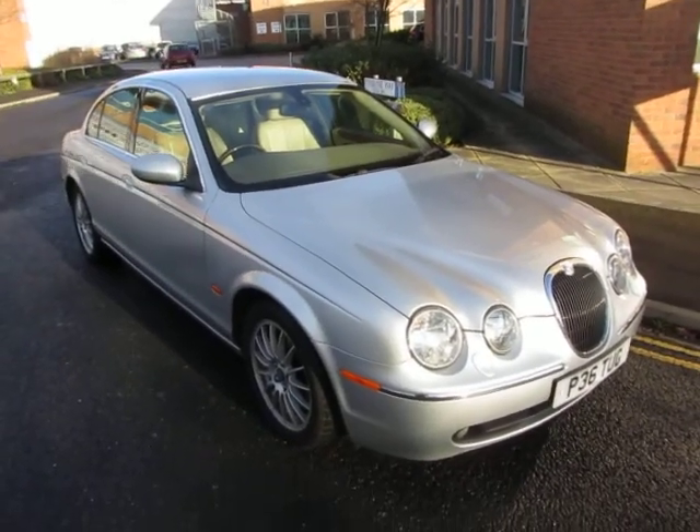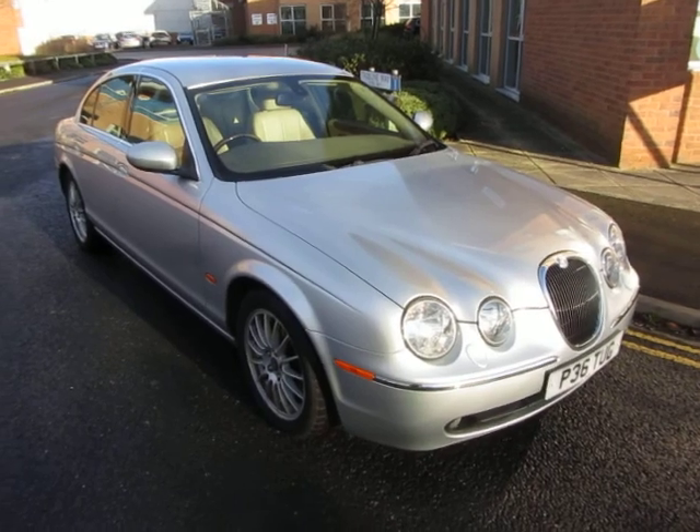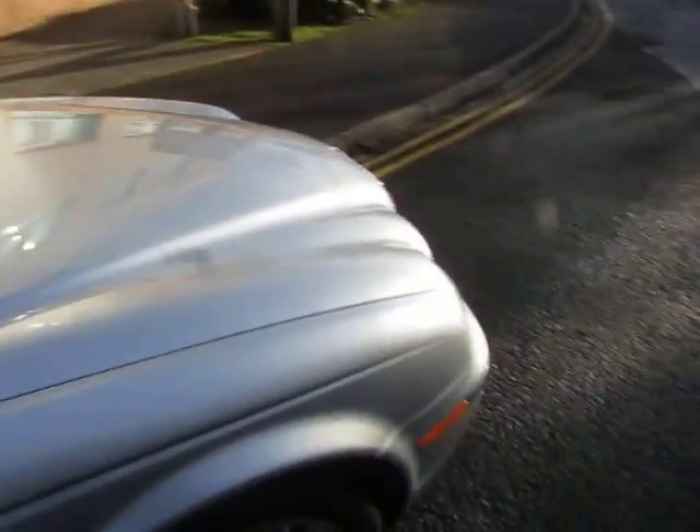Hello, this is John Payne from Mercedes-Benz York looking at a Jaguar S-Type SE diesel, and it's in fair condition. Let's have a look around. It's on a personal plate at the minute — the cherish transfer is underway.